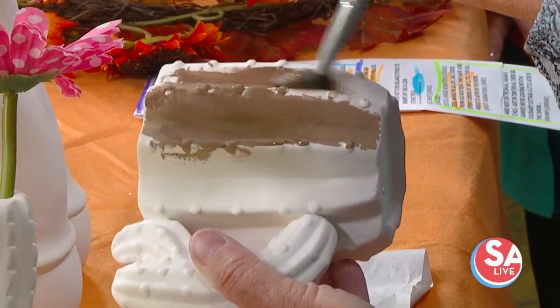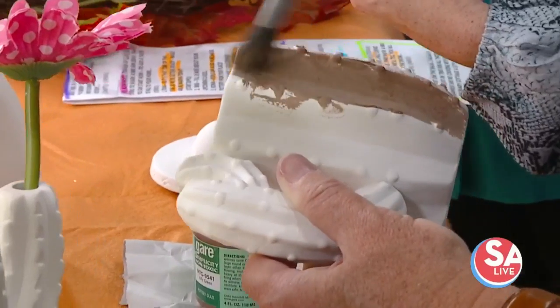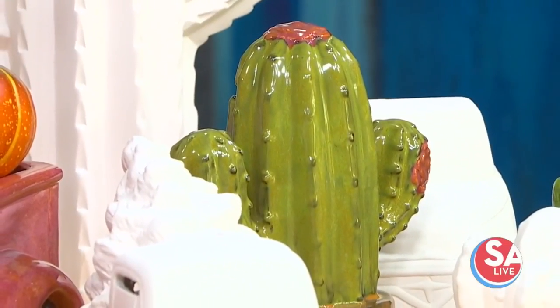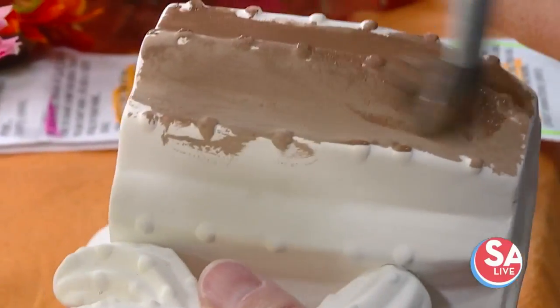After you're done and you get it fired and returned to you, whether it's plates or a cup, they are food safe and ready to go. You would not put these in the microwave, even though my husband does. It's not really recommended — it's going to be your work of art, so no.